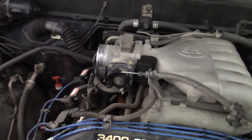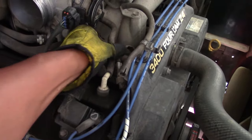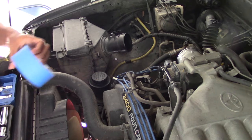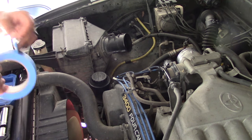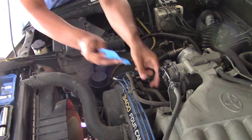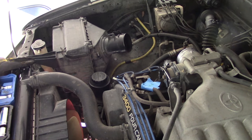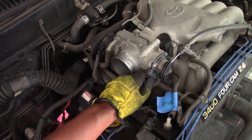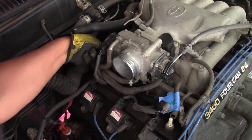Here you see access to your PCV valve and grommet — I will be replacing that for this video, but that's optional if you don't want to. The hose pulls right off by hand. To assist my memory, this is where I take tape and a pen and write 'PCV' on the tape and wrap it around that hose. This will remind me where that goes — I'll do this for various other items as I go along.